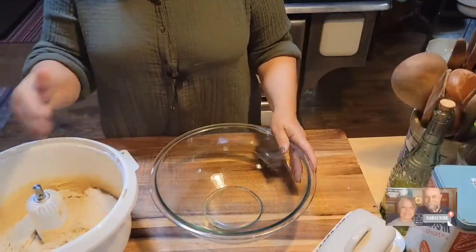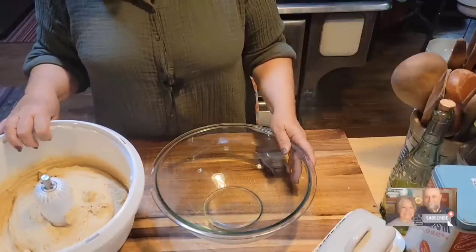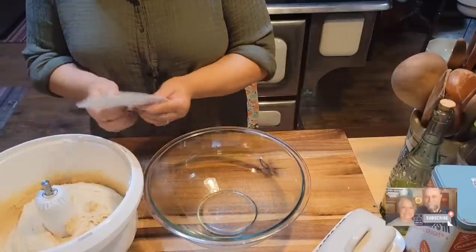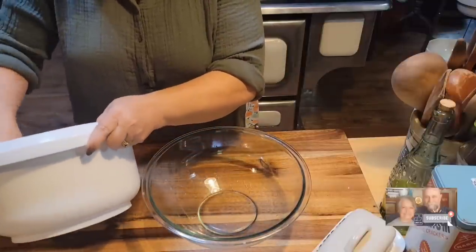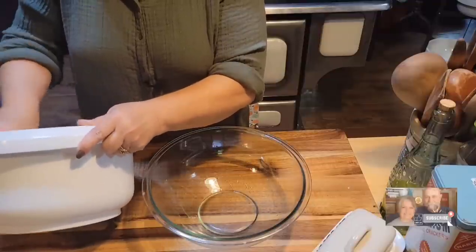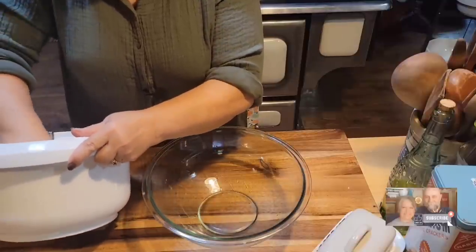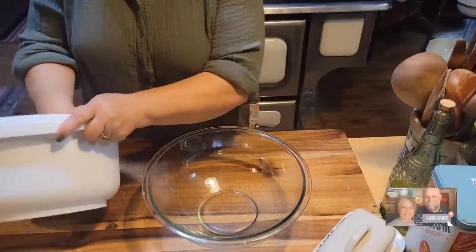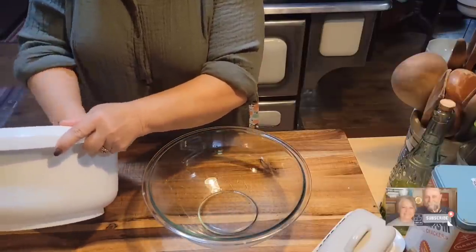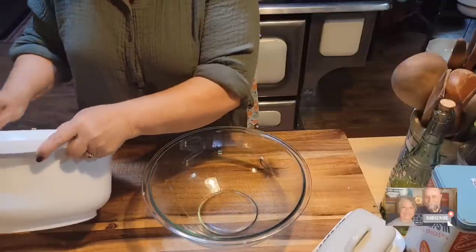After the butter got all incorporated into my dough, I let it knead for about six minutes. This is the texture I got. One thing to remember: a loose, soft dough is not bad — you're going to get a soft, puffy, delicious bread out of it. So don't be tempted, even if you think it's too loose, to add any flour. Really and truly.